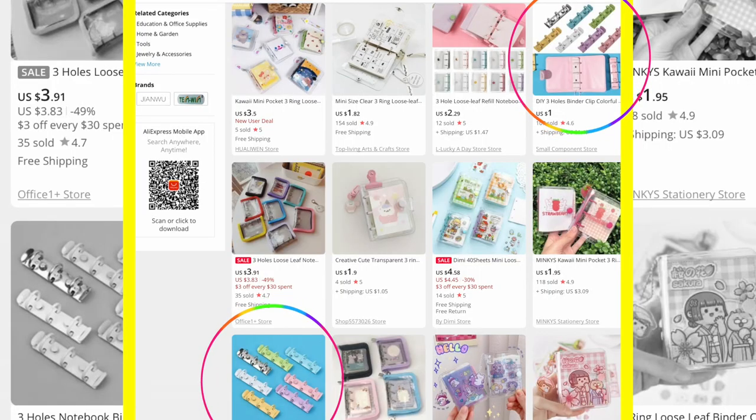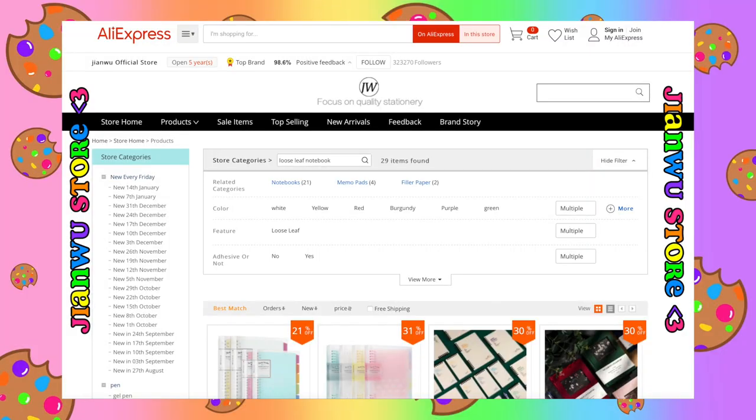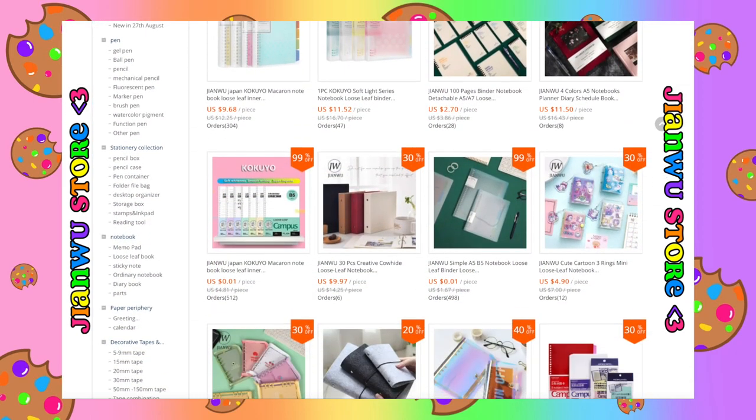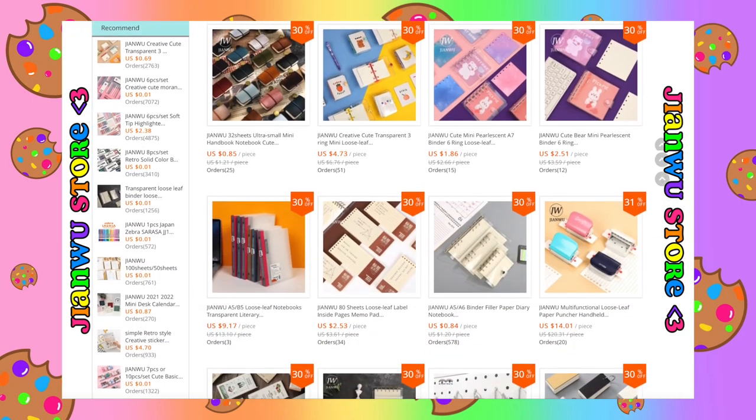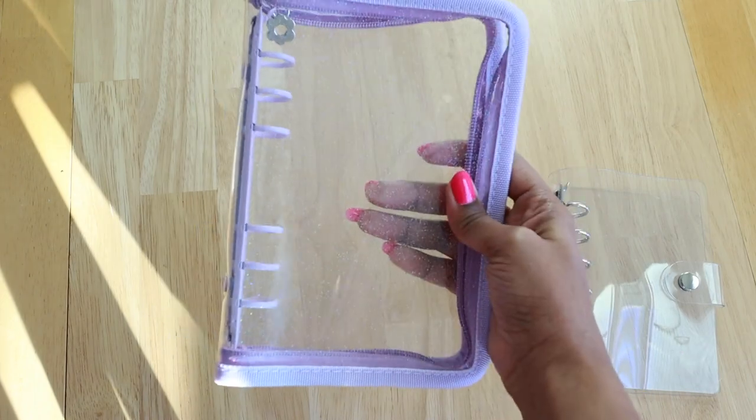They even sell the ring binder binding hoops, so if you literally want to make your mini three ring binder from scratch, you can do that with the materials they have on AliExpress. Also, there is a really popular AliExpress store called Jianwu and they do have mini three ring binders, however they call them loose leaf notebooks. I did purchase my A5 and A6 six ring binders from AliExpress, so they are definitely a good option.